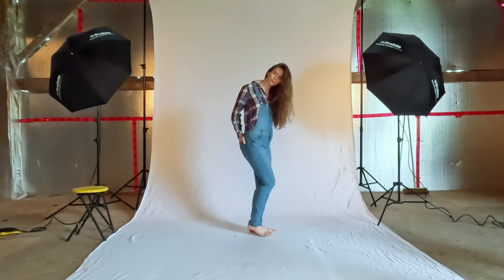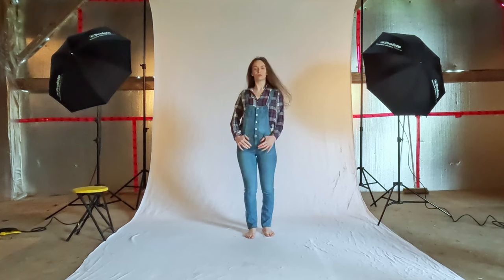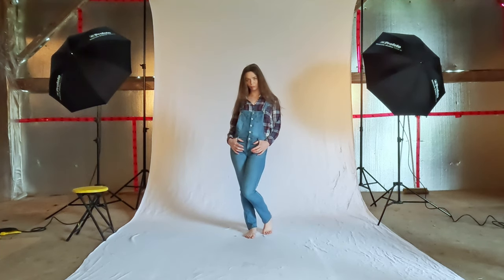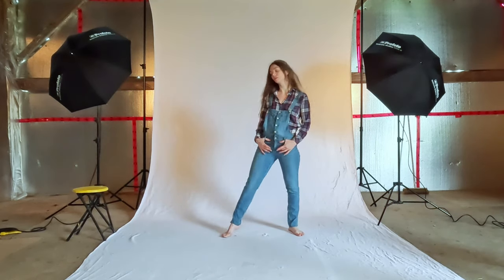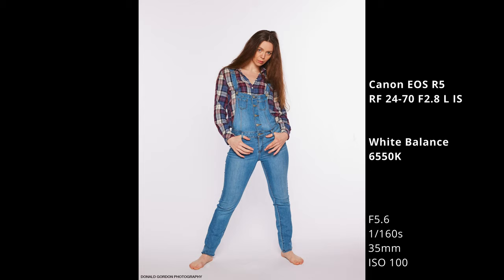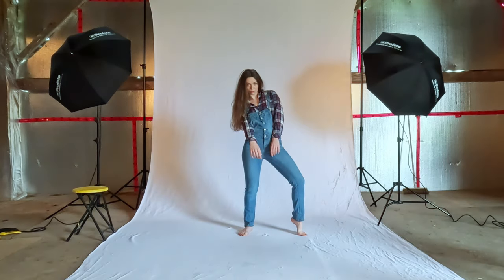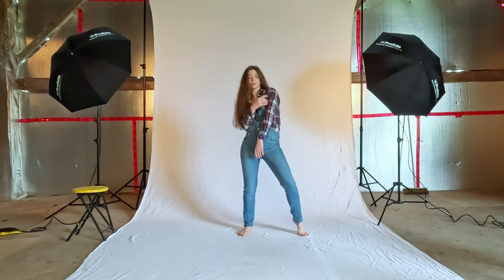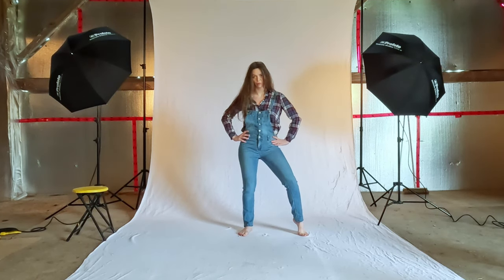Facing me with your thumbs in the belt loop there. Oh yeah, I do have belt loops. Yeah, it's kind of — yeah. I like that with the hip spot, but hands on hips? Yeah. Yes.